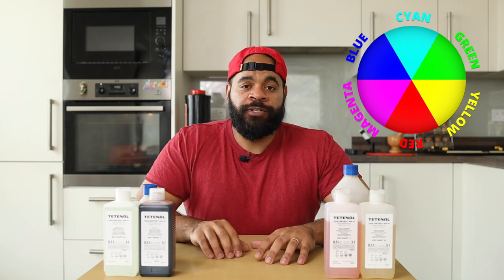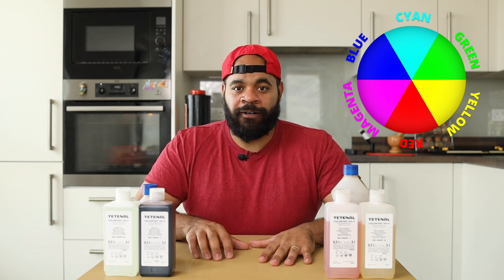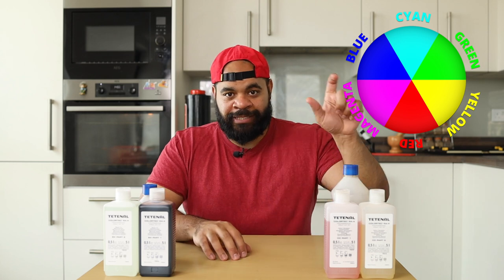This goes for the other colors as well. Yellow, for example, is the counterpart of blue — when you allow more yellow, you're eliminating blue, and when you eliminate yellow, you're allowing more blue. Cyan and red are the other pair. As I mentioned in other parts of these videos, when I'm printing I don't use the cyan color — I leave that as zero on my enlarger setting, and I only touch magenta and yellow. It is a rule of thumb that you should only control two colors out of the three, because that's how you get the most accurate color representation. If you use all three, you might run into color issues.